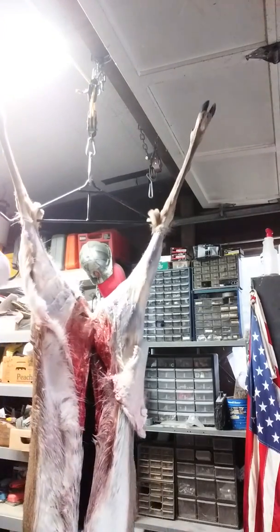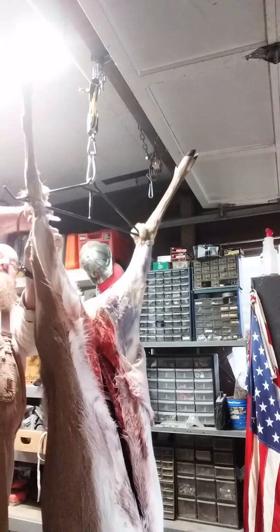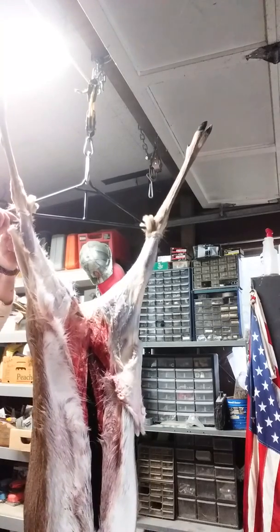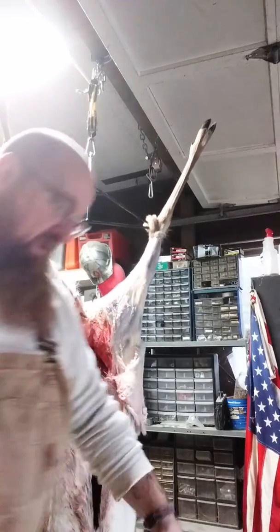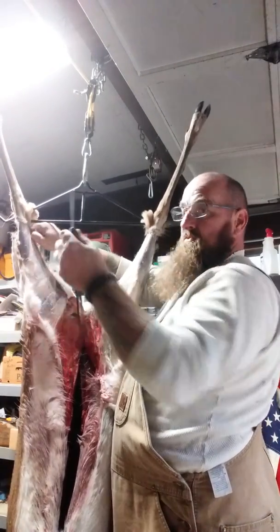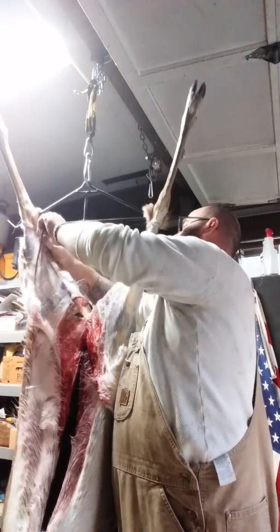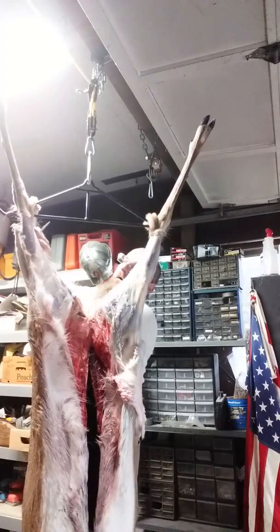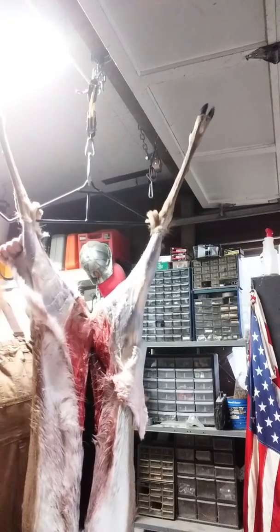Another note: you can go ahead and do this the day you bring your deer home. Or if you're at camp and you want to get her to cool down real quick — because it's hot outside or it's not at pristine storage temperatures — go ahead and skin. For me, I shot this deer on Wednesday and here it is Friday, but the temperatures have been fine.